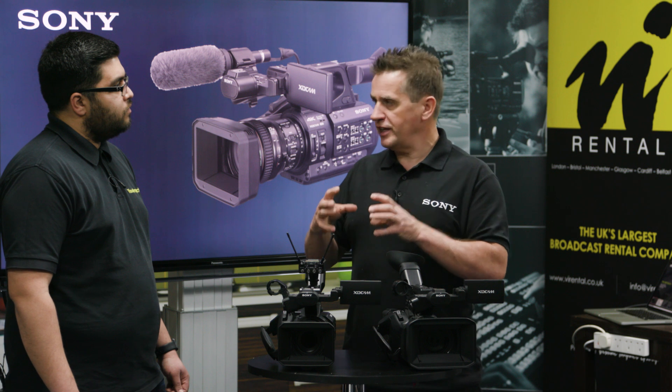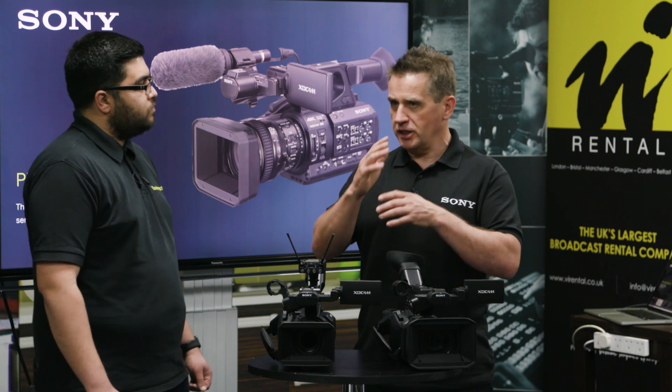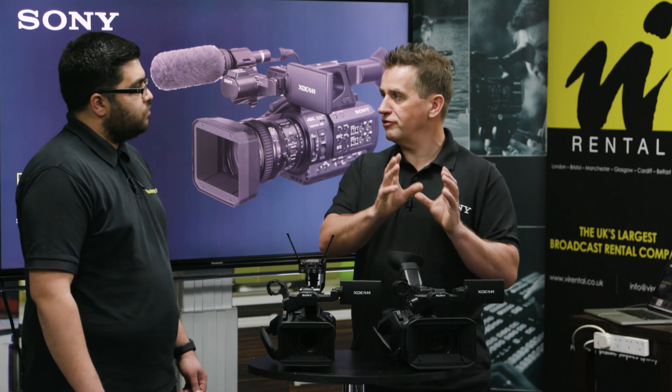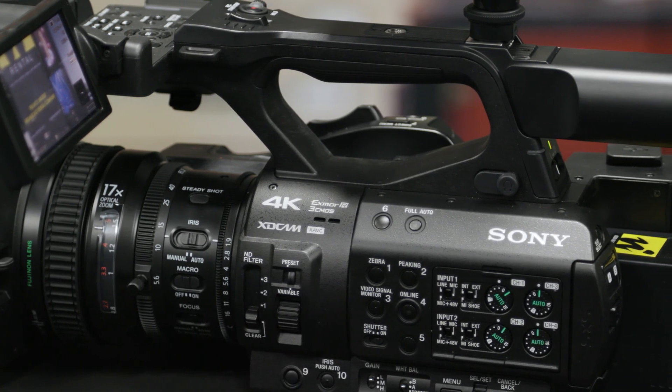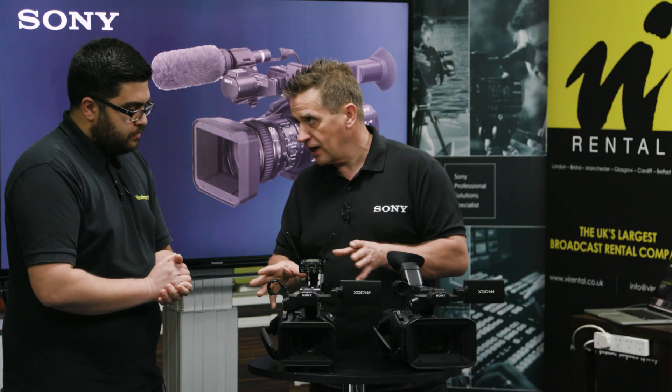We've done a lot of work on face recognition in this camera, where you can actually have multiple faces and pick the face you want to keep focus on. It will then follow that face as it moves along.